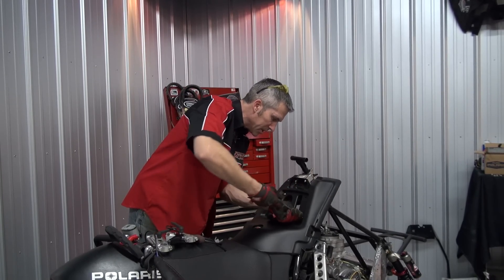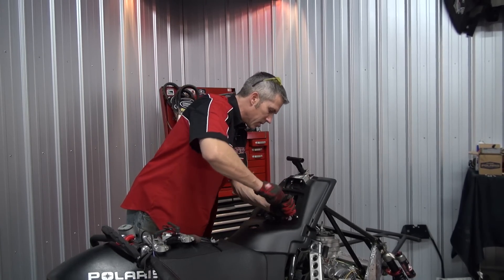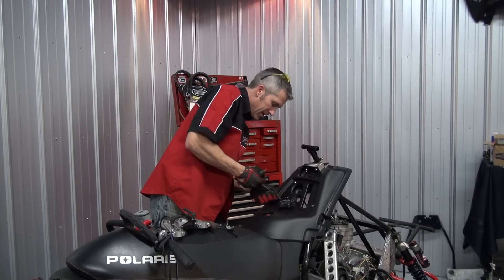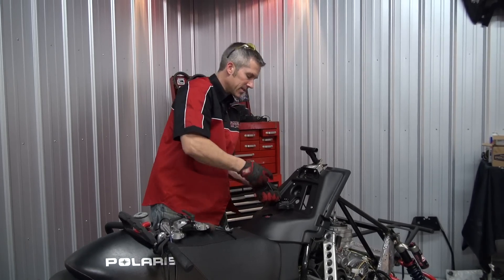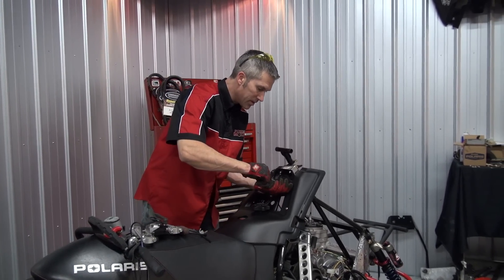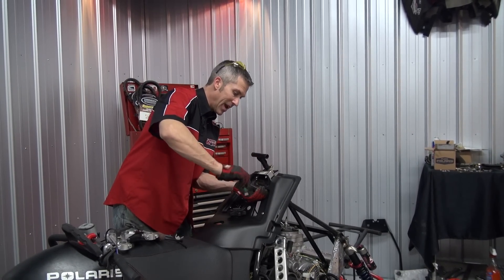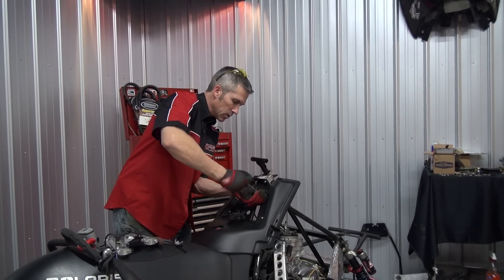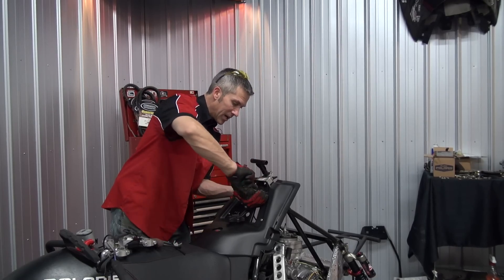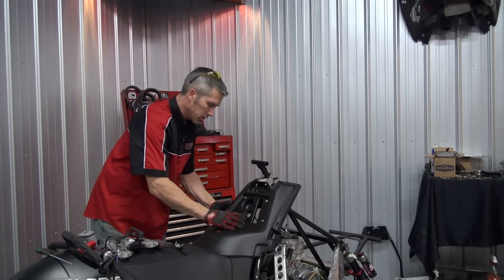I do have my choke lever, but I'm not going to install that because I'm going to do that directly from the carbs - install it on the carbs first. I like this thing because of the accessibility of everything. You can pull the motor out without really having to rip the whole sled apart. You can pull the belly pan or the sides off very easily. It's pretty cool. Makes sense, right? Race sled - you want to just be able to pull it off the track and swap a motor if you need to.